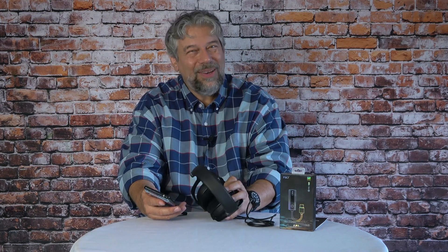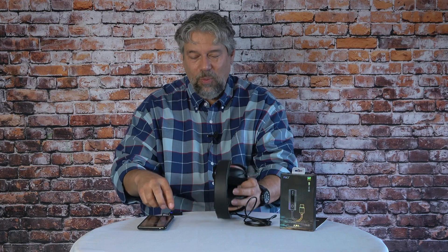You plug it in and you go. I have a Google Pixel 6 Pro, which has a USB-C connection and no 3.5 millimeter jack. So if I want to listen to wired headphones — and I do get tired of Bluetooth — I have to plug in some sort of adapter. Why not have an adapter that does more for you?